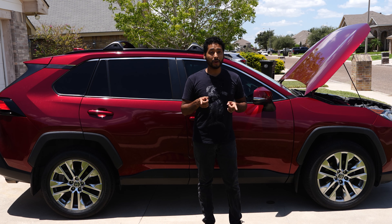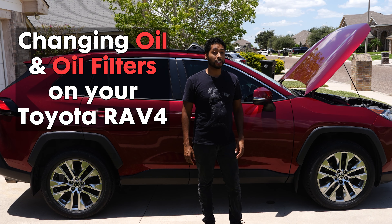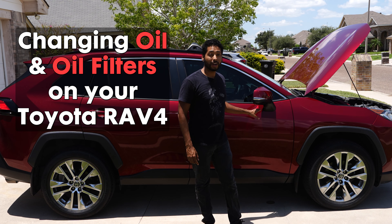Hey RAV4 owners, today I'll show you how to change the oil and oil filter on your Toyota RAV4. This process is essential for keeping your engine running smoothly and prolonging the life of your vehicle. Whether you have a standard, hybrid, or prime version, regular oil changes are crucial. So let's get started.